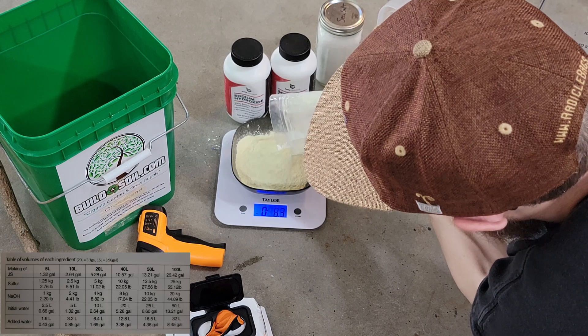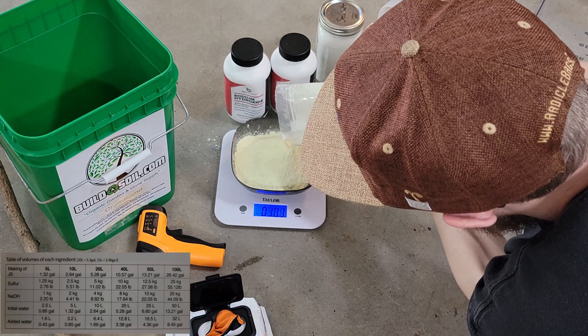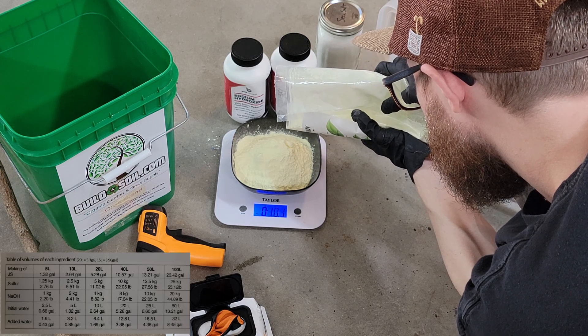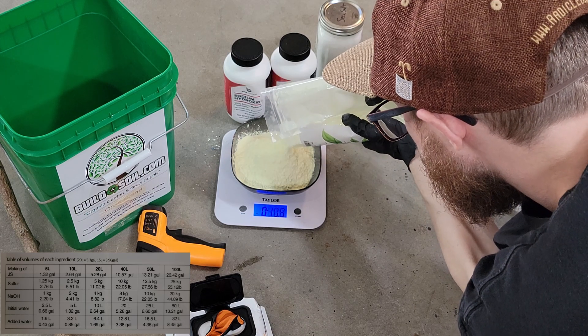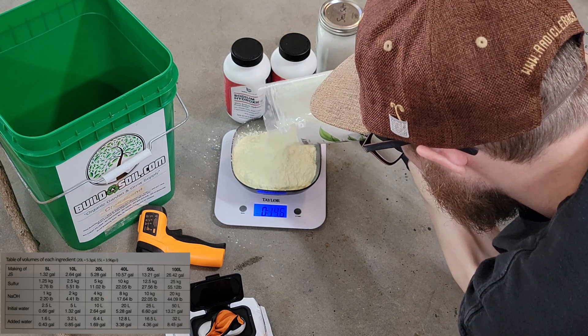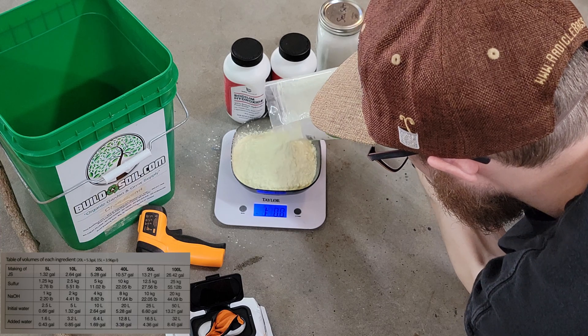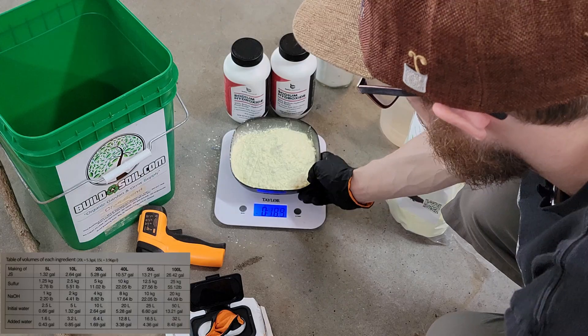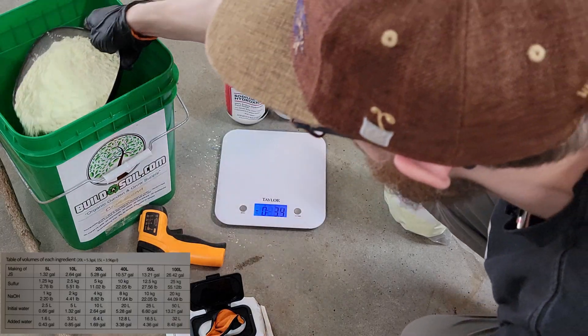We're going to weigh out approximately 2.76 pounds of sulfur. It is important to follow the order of operations — you definitely want to put the sulfur in first and the sodium hydroxide in later.